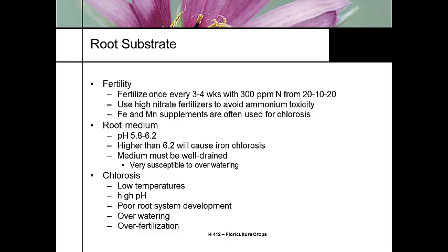We see chlorosis if the temperature is too cold, if the pH is high, if we're overwatering and it's sitting in wet soil, or if we're feeding it too much. It needs to be uniformly moist but not overly wet.